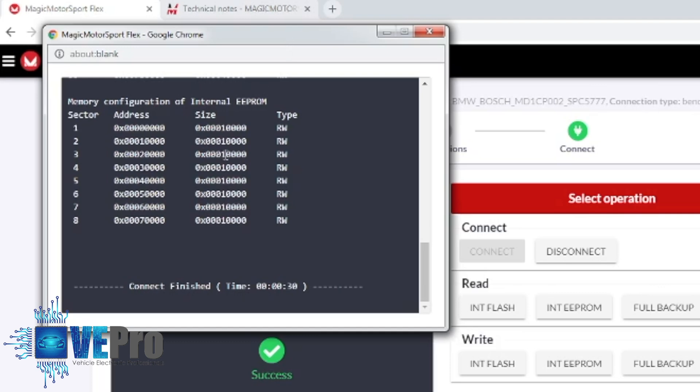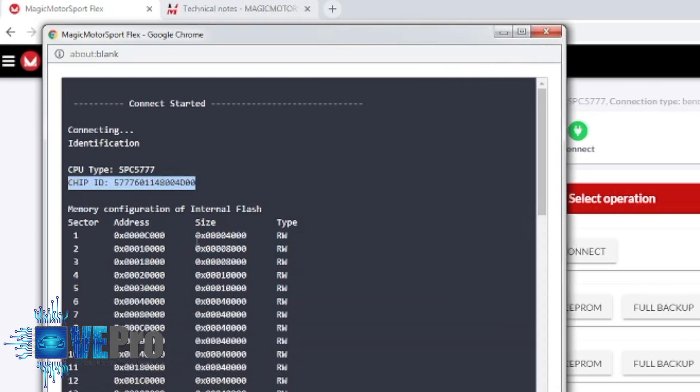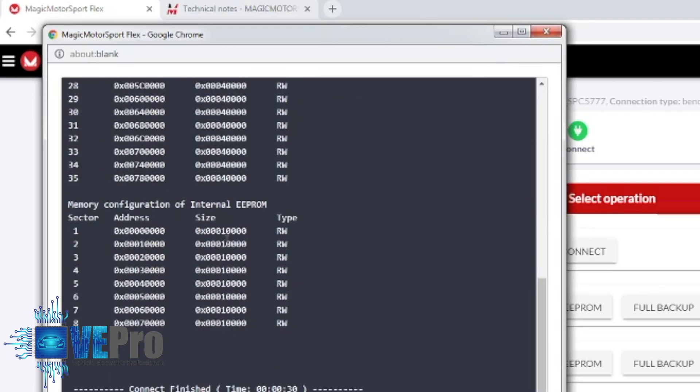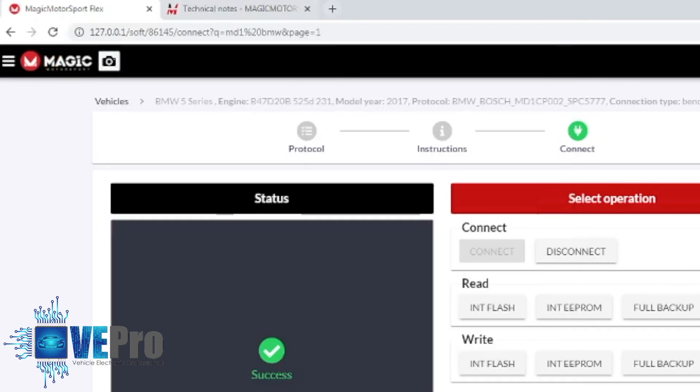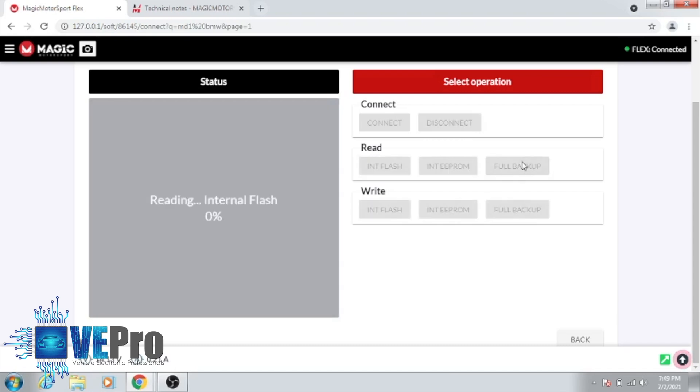Once you have that connection in place, you let the software do its magic. We have the connection to the ECU. As you can see, the chip type — which is the microcontroller — is the SPC5777. This chip ID is like the serial number of the microprocessor. These are all the flash sectors, and this is the internal EEPROM with the different sectors as well. You're able to pull or read the full data of the ECU right here, or if you want to read the flash only for DTC offs, tuning, or any other aspect. In this case, we're just going to do a full backup read of the ECU.